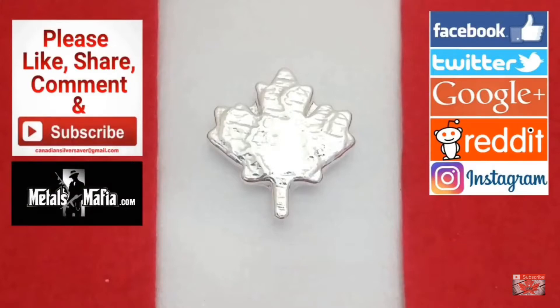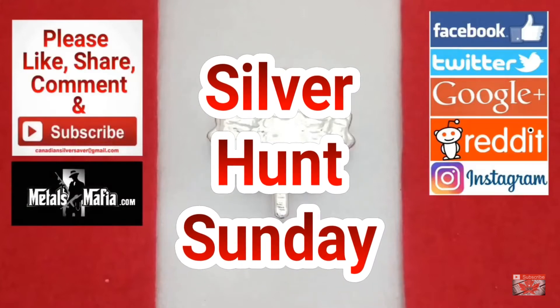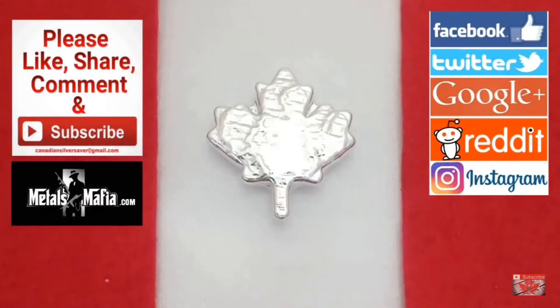Welcome back everybody, Canadian Silver Saver here, and today is another great episode of Silver Hunt Sunday. This week I was silver hunting online — I didn't get a chance to spend as much time doing some outdoor hunting at the markets, garage sales, things like that. Circumstances of life as we all run into, so this was some online hunting, getting some deals, and I was really happy with the pickups I grabbed. It's still a great week overall.